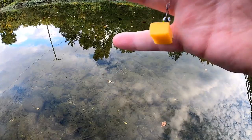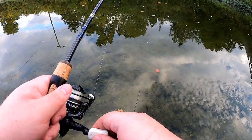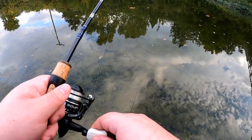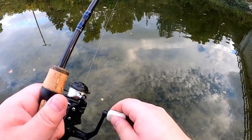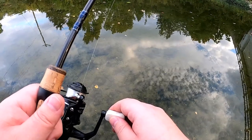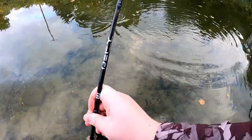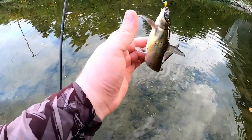Just burying the hook in this relatively large cube of cheese. Some fish looking at it — it's in a swarm of fish over there. There's a bunch all around it, they're just not eating it. Something's looking at it... a couple bites off it. Man, there's a ton of fish in there. Got one! And this one is another little channel catfish. That's two channel catfish.